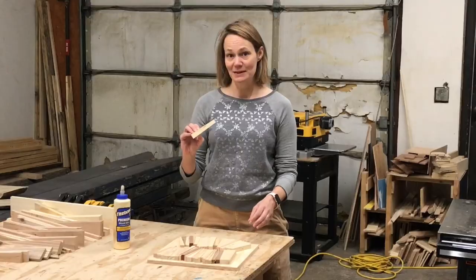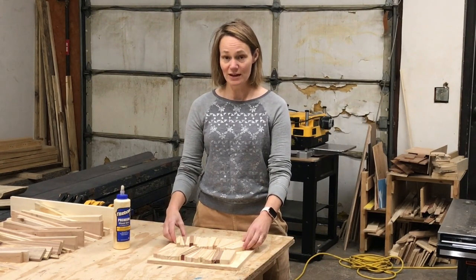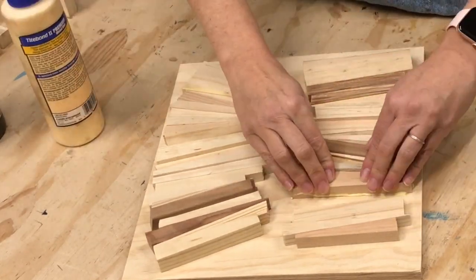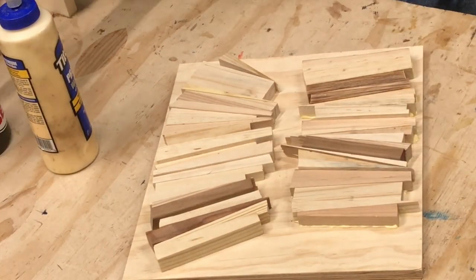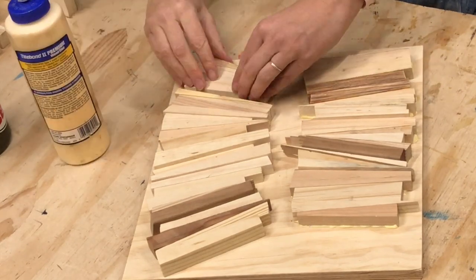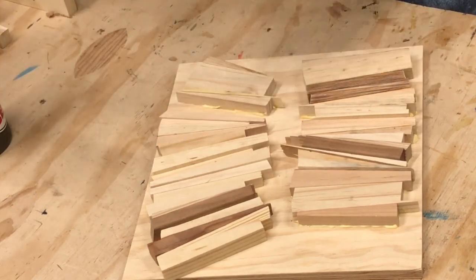All of the pieces have been sanded. If you sand them first, you're going to get a closer fit, and you'll have fewer cracks to fill. I'm using some Titebond wood glue here. It's not necessary to cover every surface with the glue. I just want to make sure that the pieces are glued down — not too little and not too much is just the right amount.